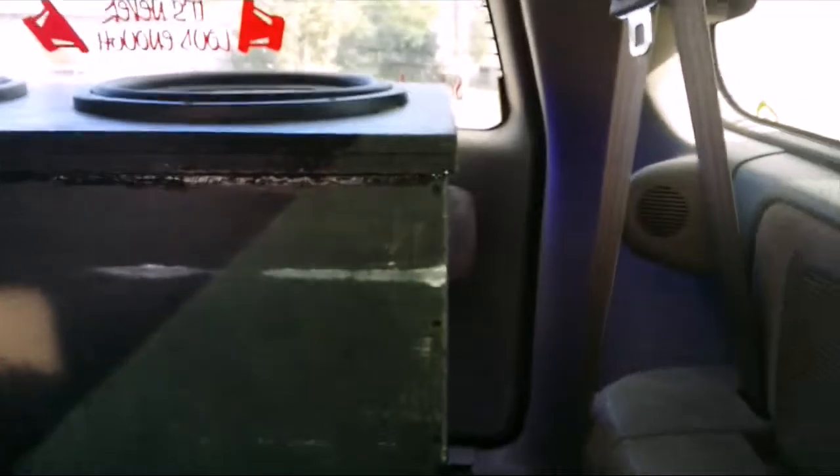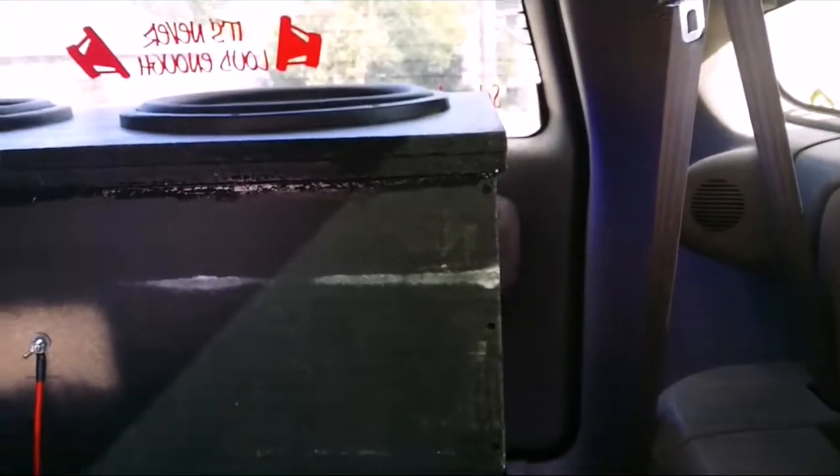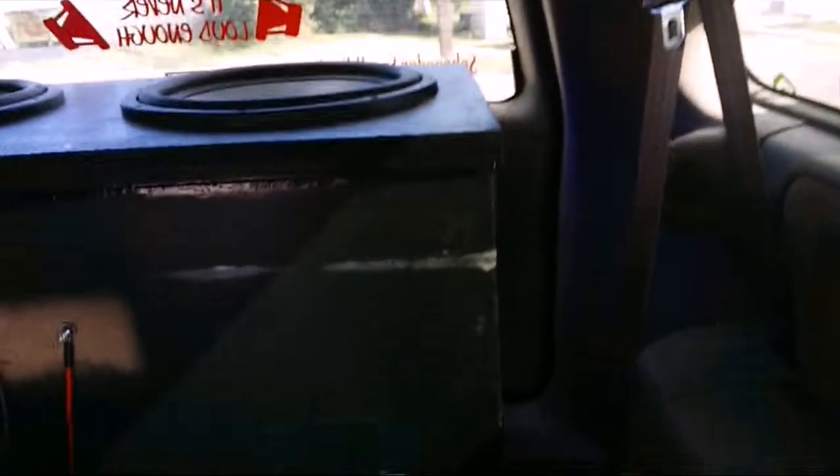Got some neon lights put on the back hatch. Of course, y'all seen the pictures that I posted on the Facebook site. And if you're watching this video and you ain't on there, well, that's just too bad.